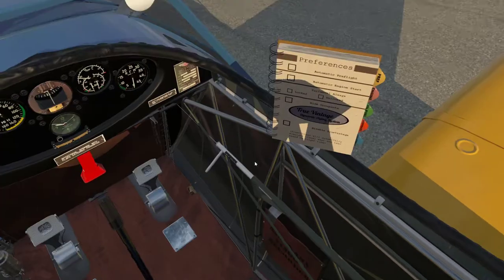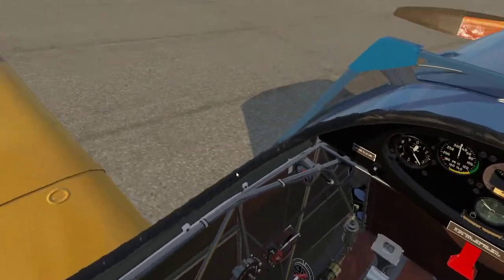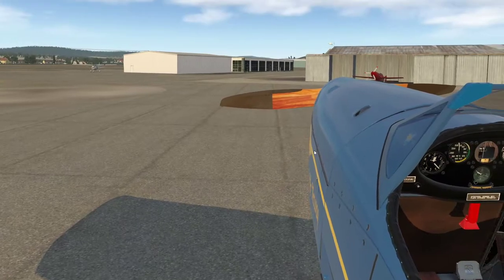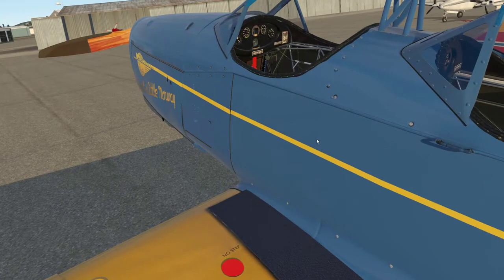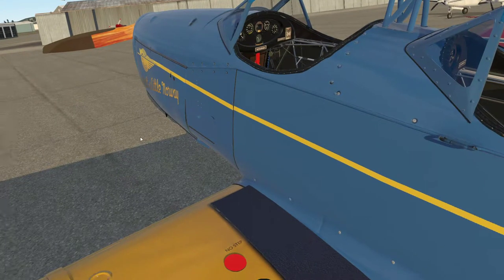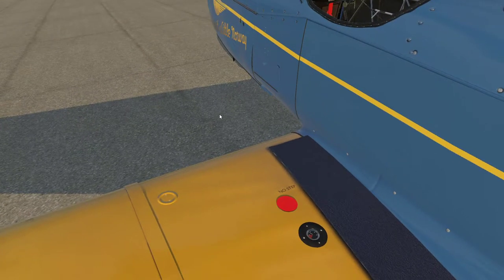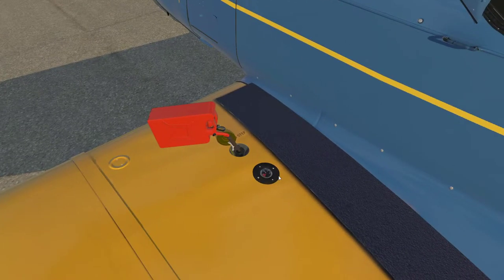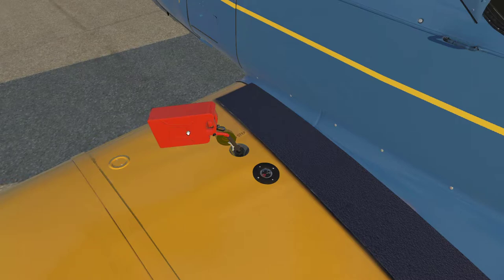If you want to shortcut this you can use the preferences menu to get the aircraft ready to go. But I think in this particular aircraft the walk around is really in keeping with the spirit of this aircraft and what it was really designed to do. I'm going to use my internal view camera and just move it around. First things first, we're going to put some fuel in the tanks. We've got 22 and a half gallons per side, so a total capacity of 45 gallons, and it burns just about 10 gallons an hour — so we've got about four hours of play time with the aircraft.